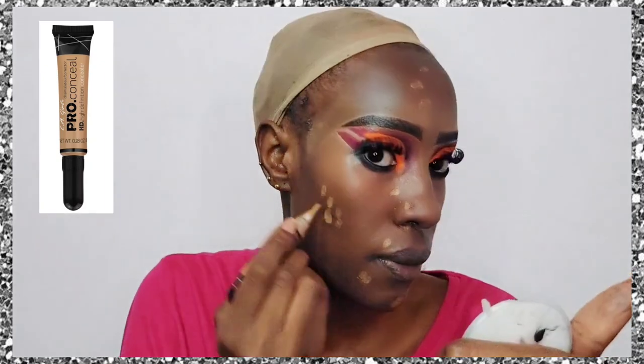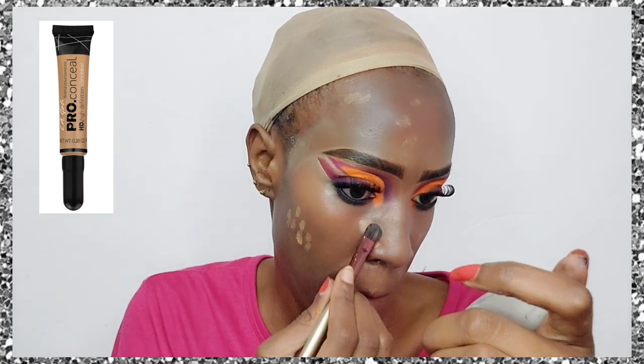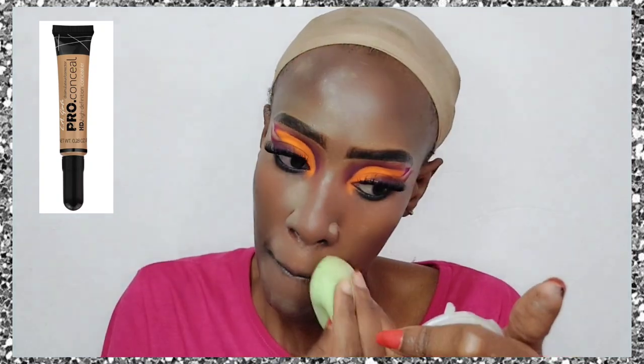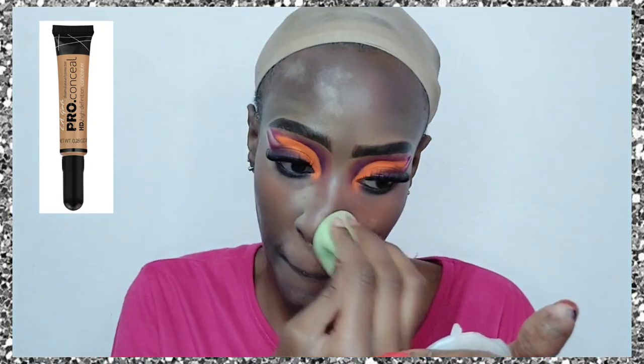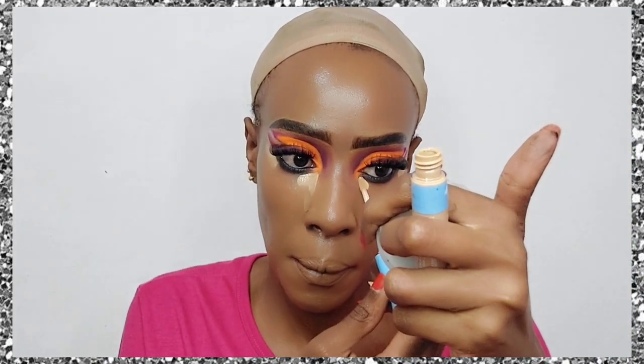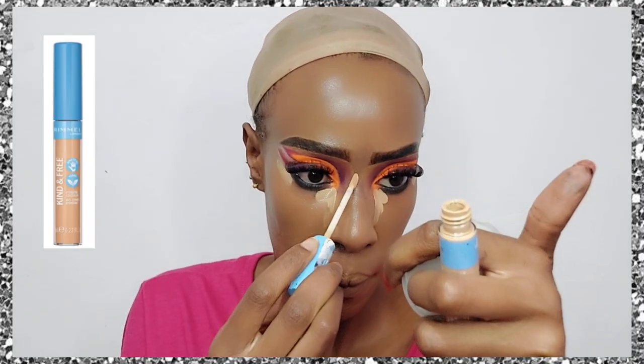We're going to go in with concealer and apply it on the dark spots on my face — any scars or areas that are too dark. I've just dabbed them in with a brush and then gone in with a beauty blender. Note: this eyeshadow was really neon, so it was affecting and confusing the camera.